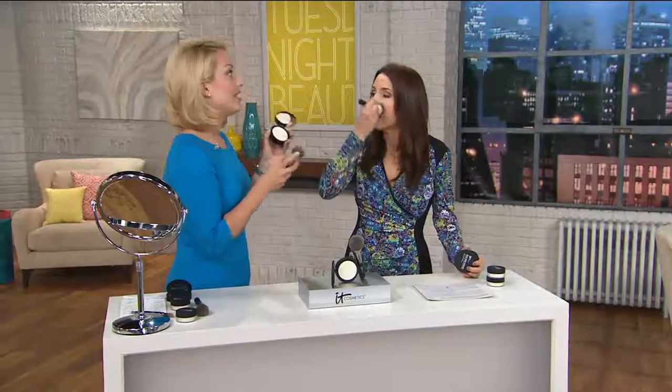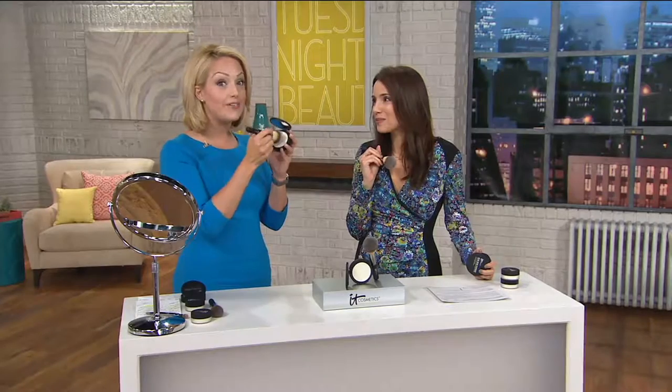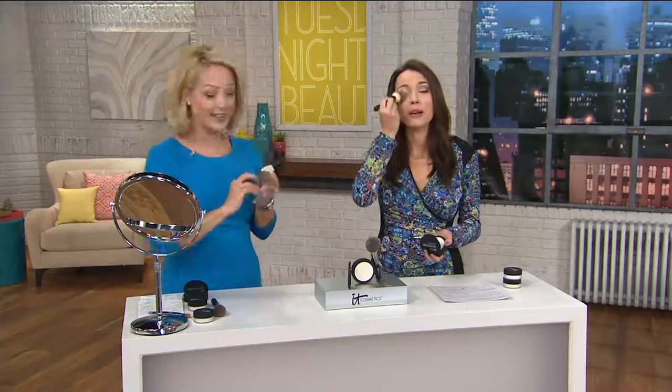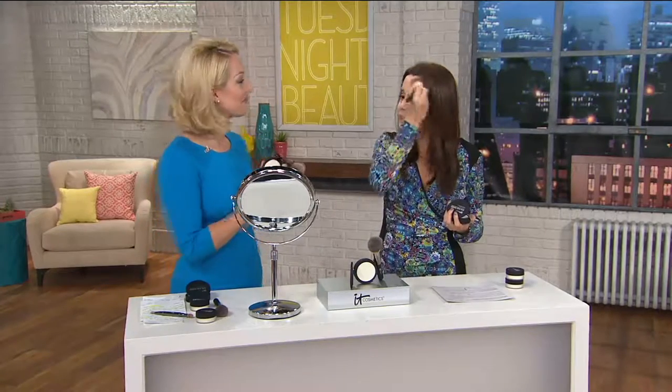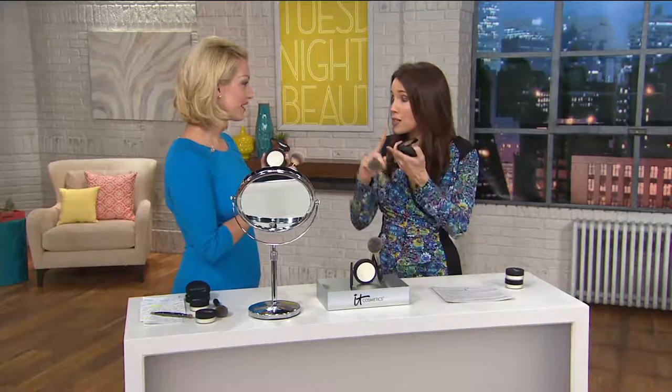If you've ever wondered what your skin would look like airbrushed, that's what this does for you. You can take it right up under the eyes — it won't crease, it won't crack because it's infused with anti-aging technology, so it's going to make you look younger instead of older. Even if you have crepiness under the eyes, use this and dust it all over your skin after you're done your makeup, and it'll set it so it won't crease or crack. It's treating your skin at the same time.